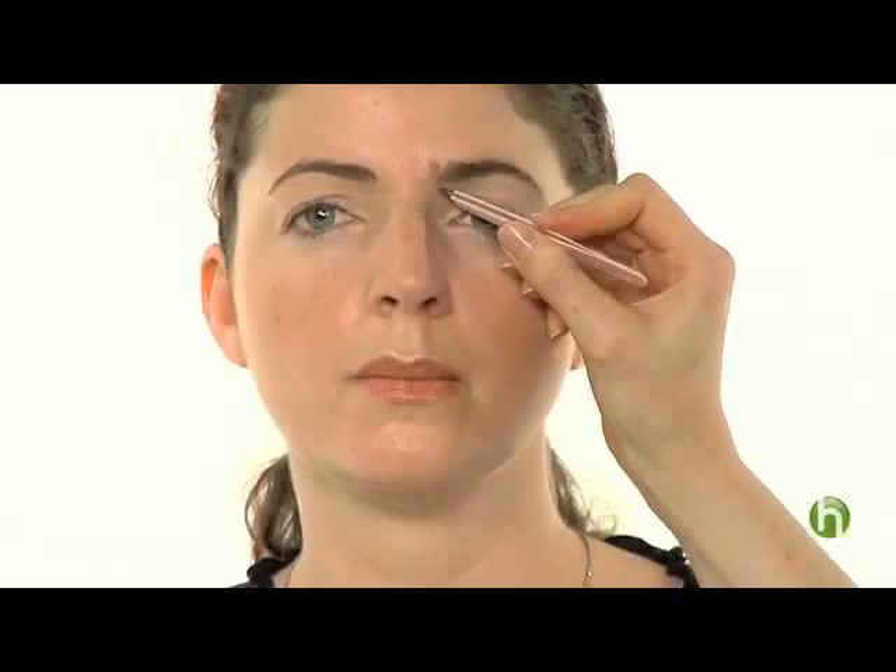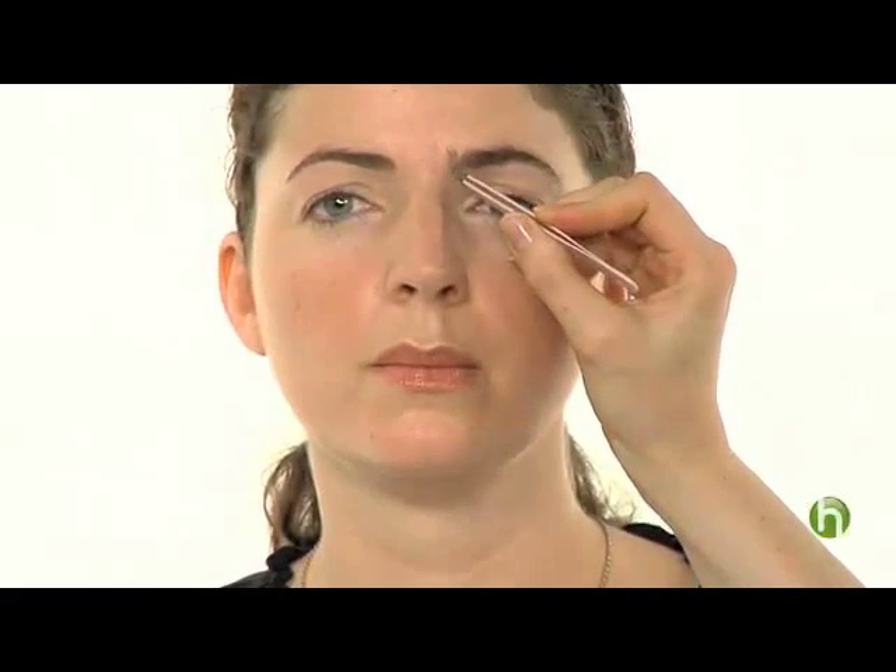You always want to start from the inner corner going out, working outwards. You want to go row by row, and that's really the best way.